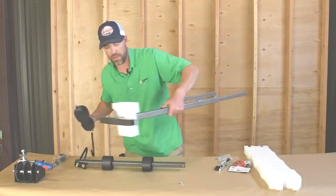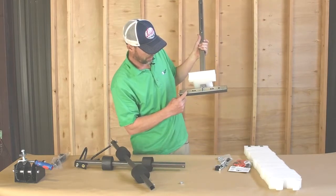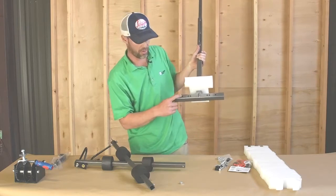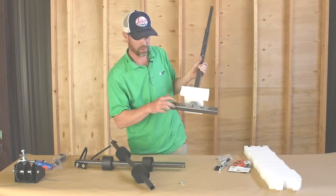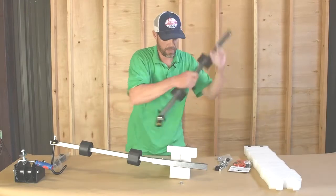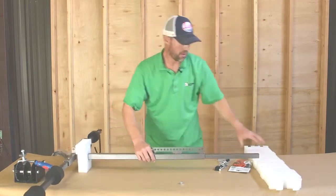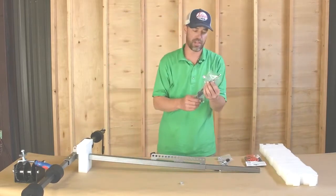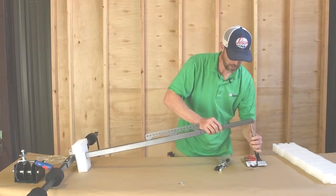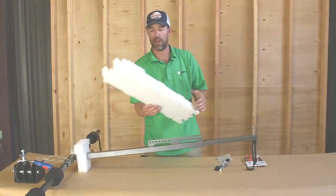Now we're ready to put the frame together. There are going to be some different holes here on the top of the lifting blade. The first hole — the longest — will be for the four-door, and the hole on the inside will be for the two-door JK. This will also work for TJ and CJ owners as well. Since we're doing a four-door today, put that in and put the second one in. Then take your smart hook and put it right on your three-eighths inch nylock nut.